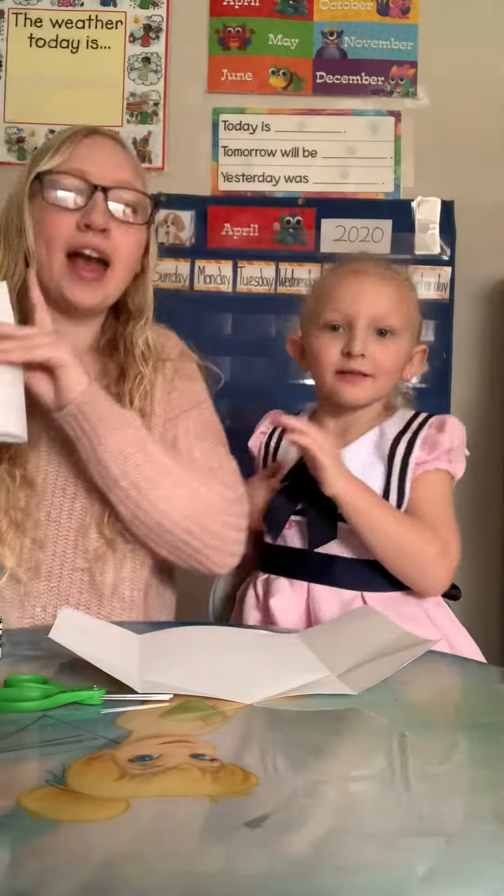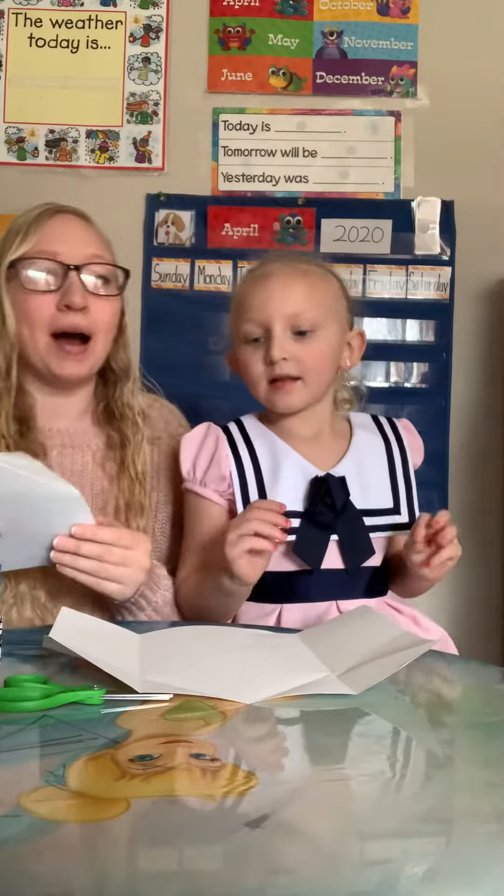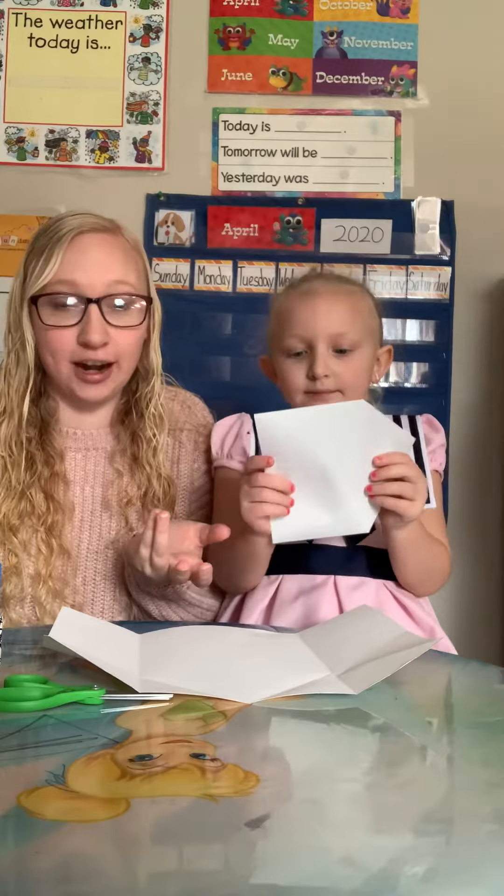You can draw whoever you want in your house. You can include your pets, mommies, daddies, sisters, brothers, grandparents, whoever's in your house.